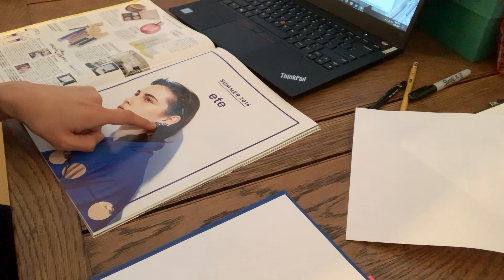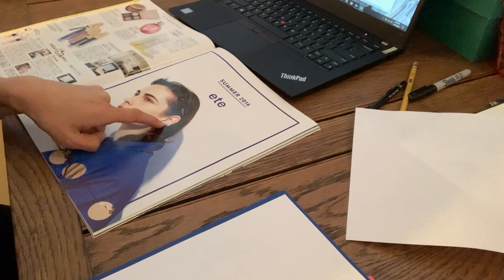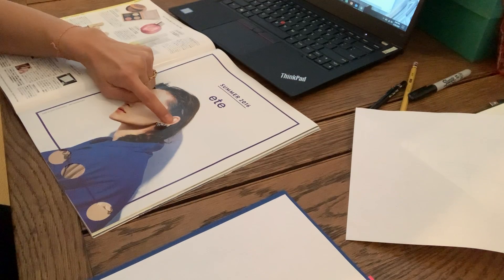There's a ribbon here, so I'm going to follow the ribbon, carefully looking at the line.